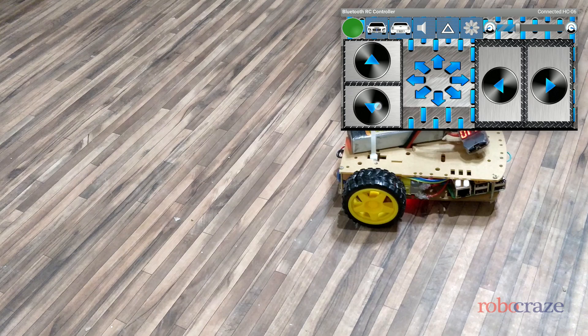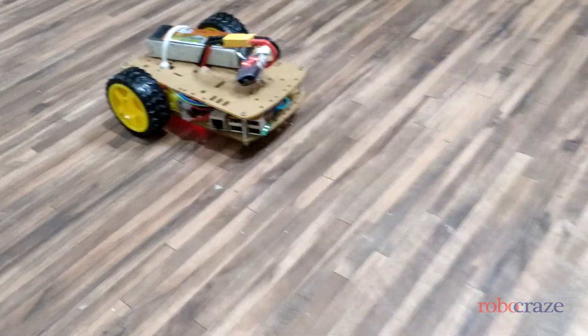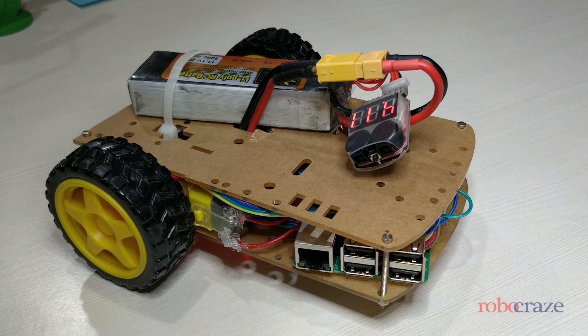You can notice that there is a significant reduction in the speed of the bot. And with that, we summarize DC motor speed control using PWM. Thank you.